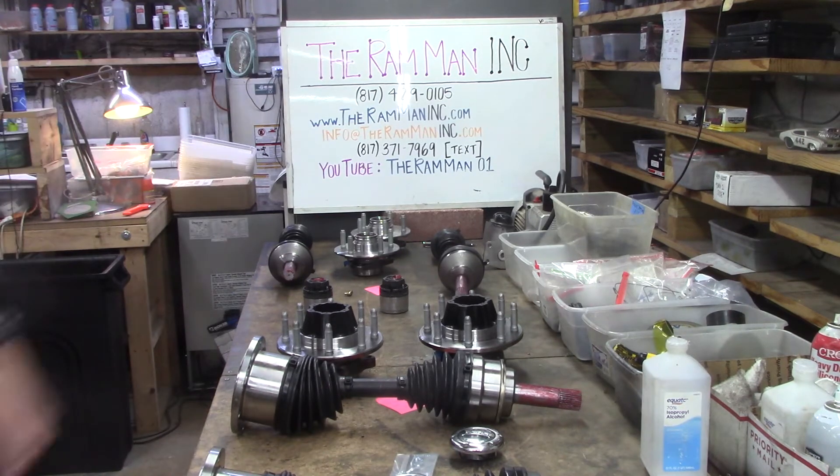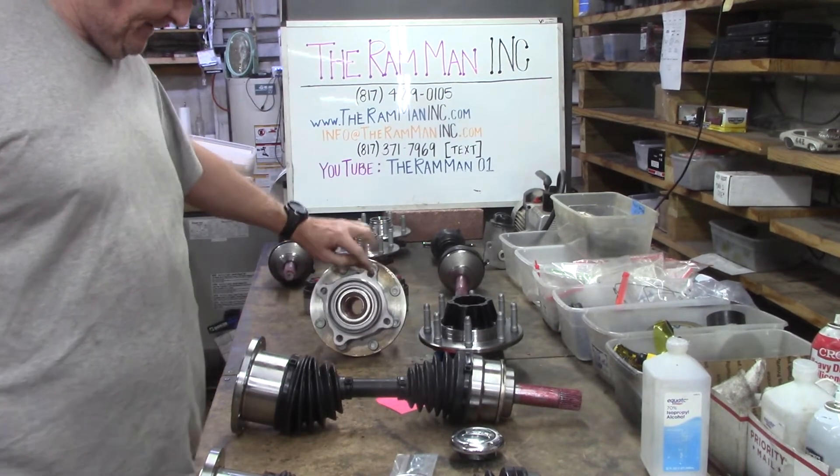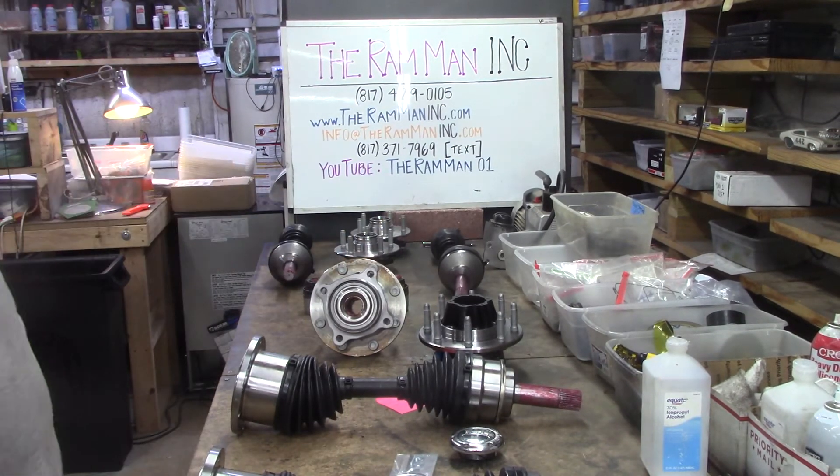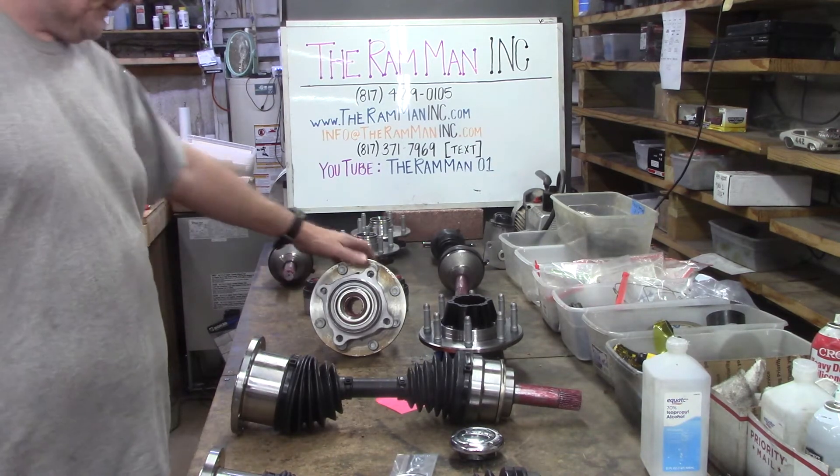It's dragging all that front end along with you. If you've got spline hubs and the front wheel's turning, then the rest of that is turning too. So that's what we mean.